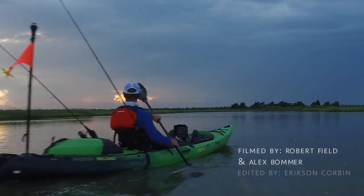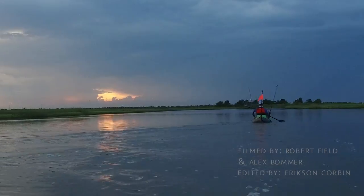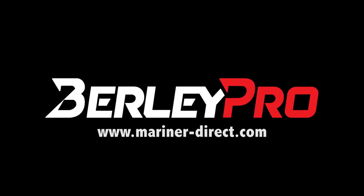At the end of the day, you invested a lot of money into your depth finder, and a fish finder visor from BurleyPro will help you get the most out of this crucial piece of equipment. To learn more and to find a dealer near you, visit mariner-direct.com.